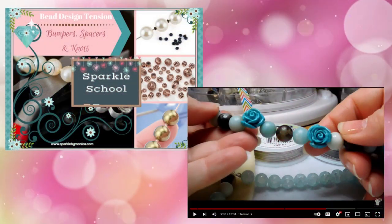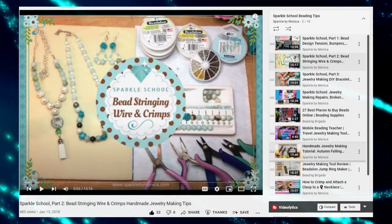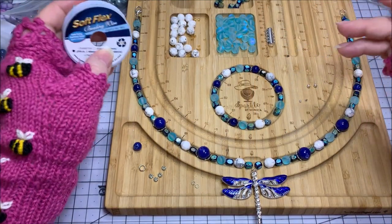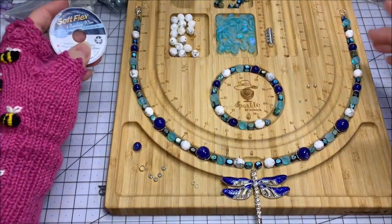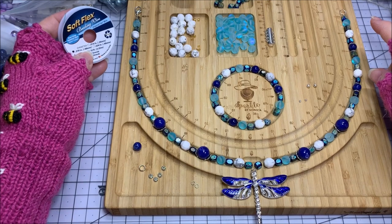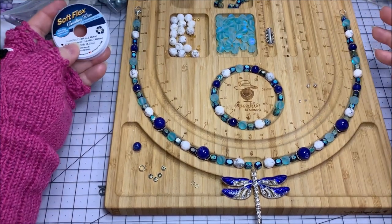I have an entire video about bead tension if you're interested — I'll be sure to link that. Essentially, if it's not got a lot of fluidity and movement or it's taking up a lot of bead stringing wire, you're going to need more of it in order to follow the design. I always like to give myself a couple of inches extra on either side for the crimping I'm going to have to do, so I give myself four inches extra.